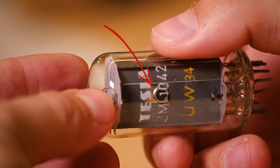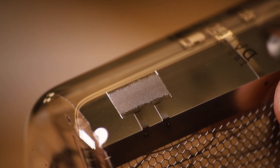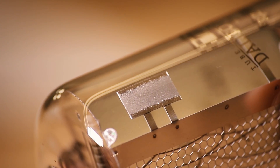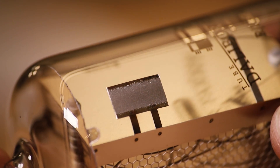Let's first briefly explain what is a getter. You can find a getter in every, or practically every, vacuum tube. It's a part which acts like a filter. It catches impurities which evolve inside the tube during its operation and it helps the inner space to stay clean. In high vacuum tubes it helps to keep the vacuum at a high level. In Nixie tubes it works like a gas purifier.